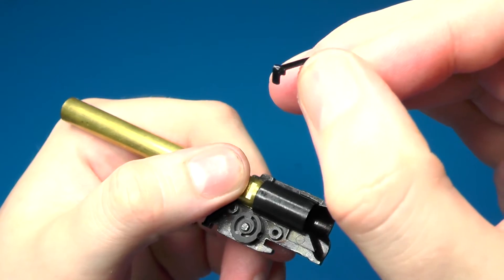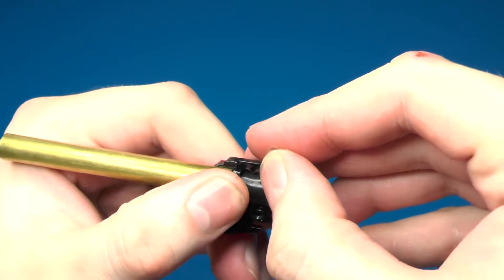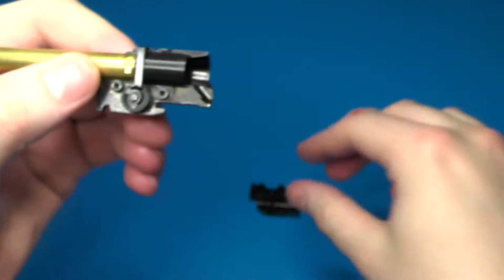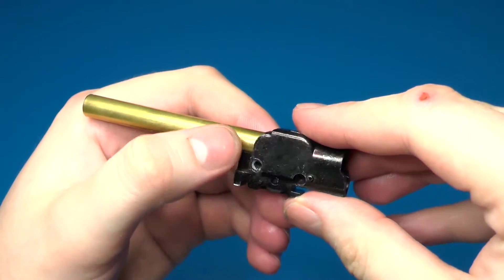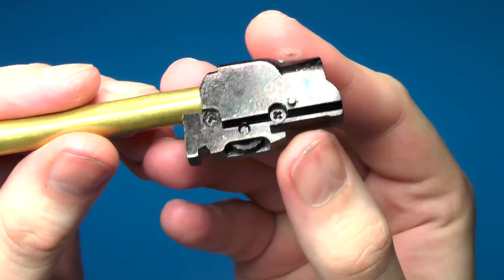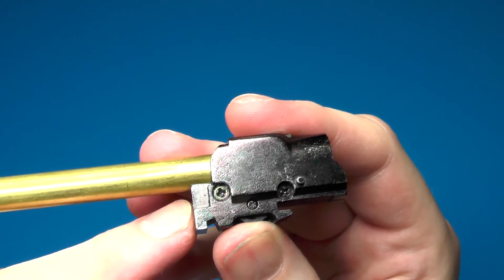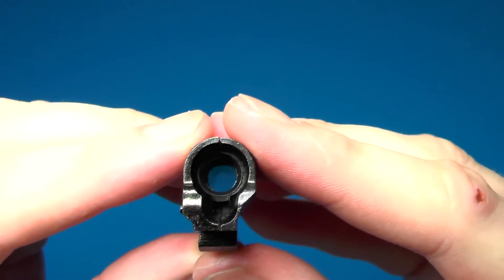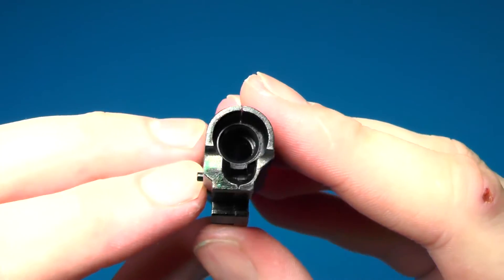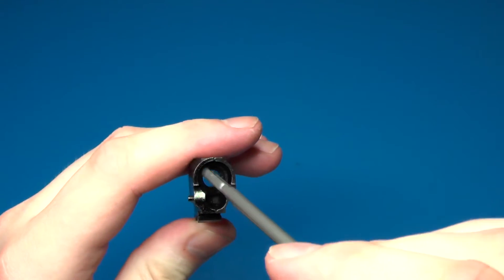The hop-up arm has a little bend at the back that goes into the hop-up wheel cutout, and it goes over the hop-up rubber. Then put the left side of the hop-up housing on top, clamp it together, and reinstall the two screws. You can put a little bit of loctite in there if you want to make sure they stay together. Also make sure your hop-up rubber is properly aligned in the hop-up chamber — none of the edges should be pinched or sticking out. If they are, loosen the screws and use a cleaning rod to push it into place.